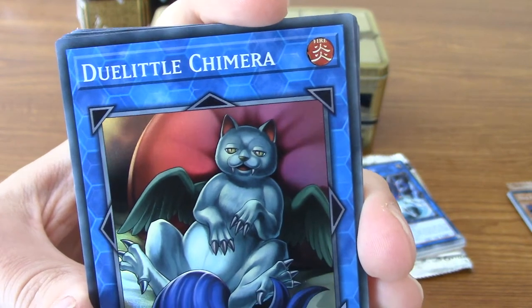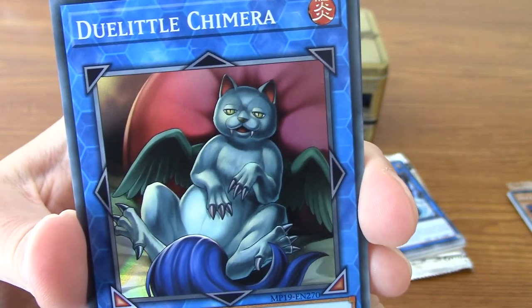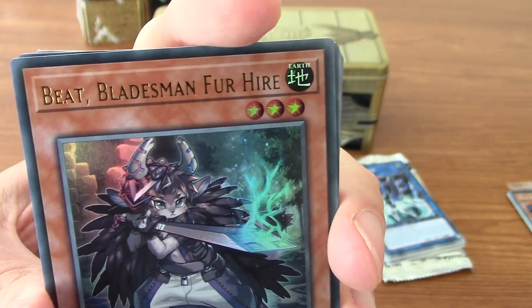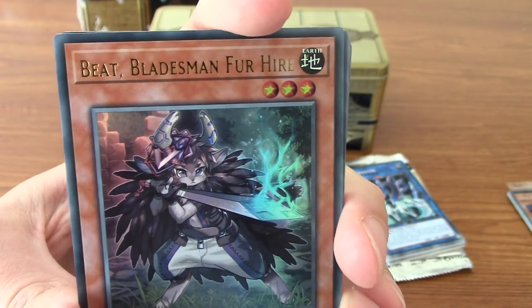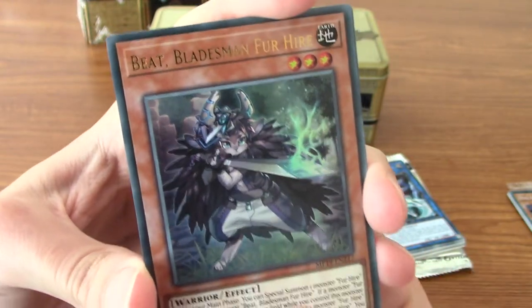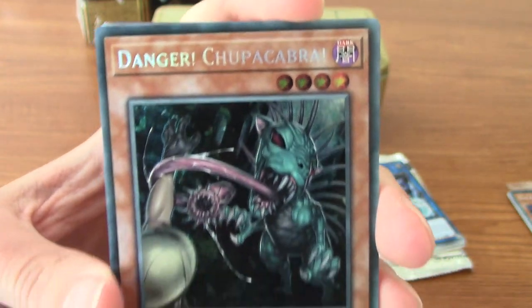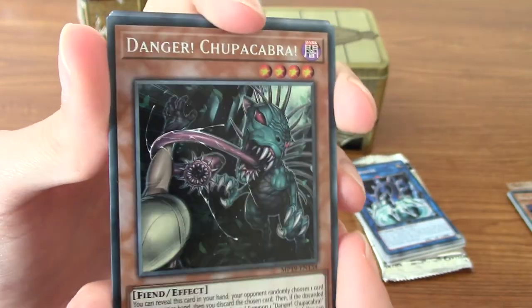We've got Dua Little Chimera - he ain't looking good. Is he like a bat, a cat, and a pony or something? We've got Beat Bladesman Fur Hire - ah yes, the Fur Hires. They're kind of like furries that are like mercenaries or something? I quite like the artwork though - it's pretty cool, they kind of embrace the slightly edgy side of it. And the big one is Danger! Chupacabra! - man, that is a trip of a bit of artwork there. Sorry about the lighting by the way, this is kind of the best I can get at the moment, but hopefully you guys can see this at home.